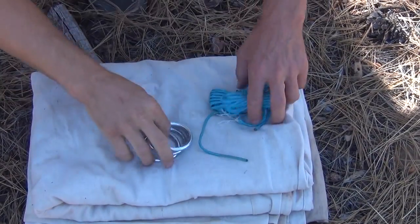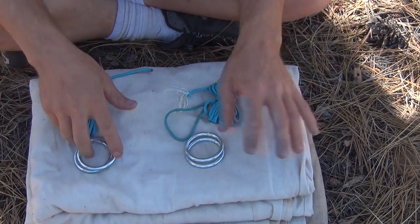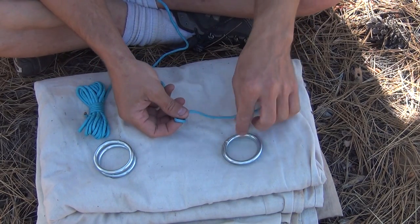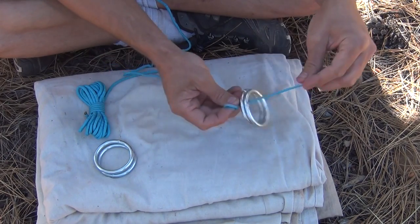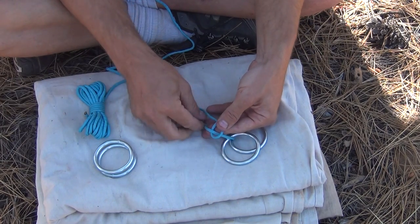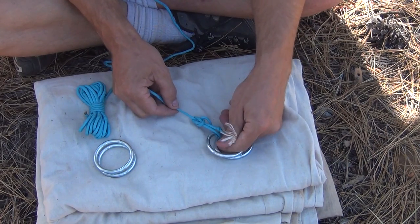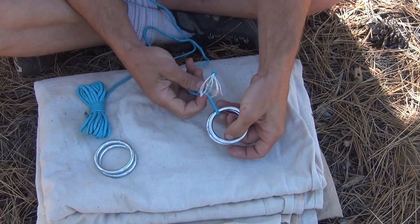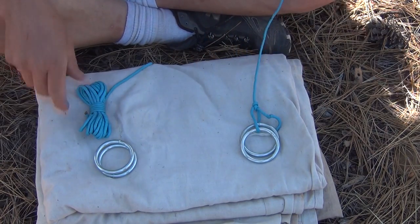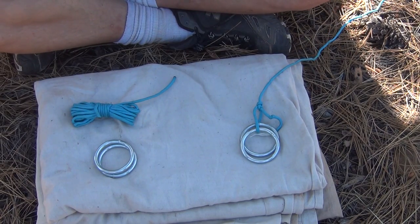First thing I want to talk about is each of these sets of rings goes with a set of cordage. On one end of the cordage, I'm going to tie a bowline around both of these rings. The bowline does not need to be tight — it can be a loose bowline, meaning the bite of the knot can be loose. So on one side I have a bowline with two steel rings. I'm going to do the same thing on the other side — basically one for each tree.